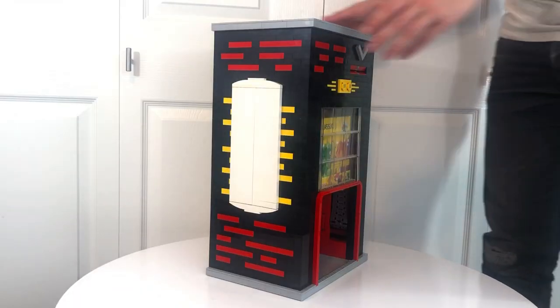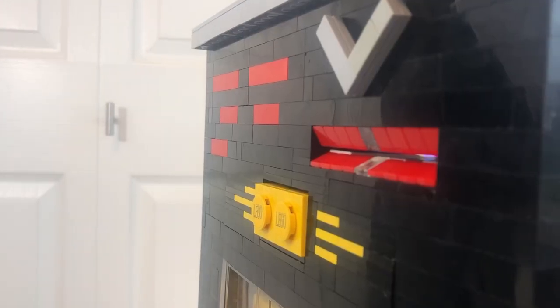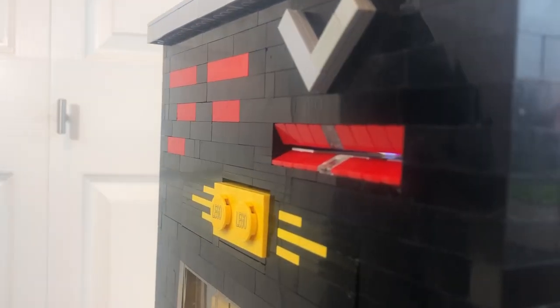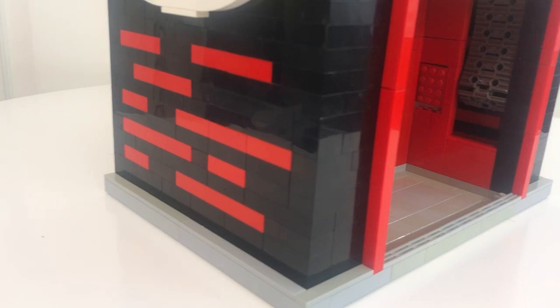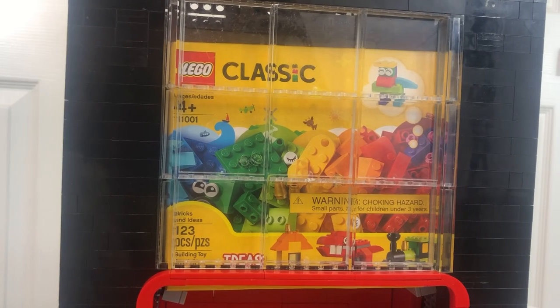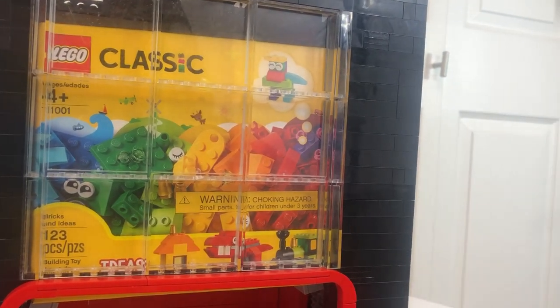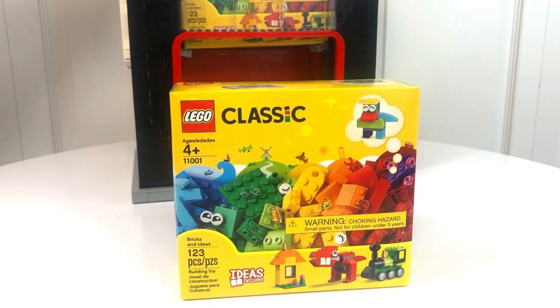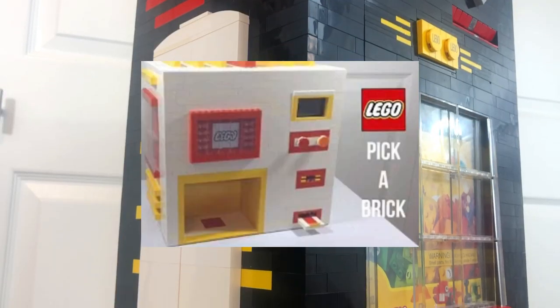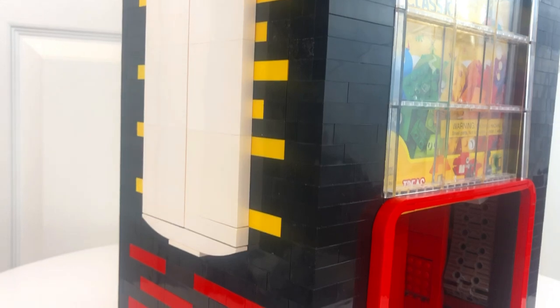Hey guys and welcome back to a new video. Today I present to you a Lego vending machine that dispenses... well, Lego. This build is a collaboration between me and 10 other YouTubers celebrating Lego on YouTube as well as our journeys on the platform. Time to put Lego inside a Lego vending machine for the second time in this channel's history. Links to the other creators in this collab can be found in the description below.